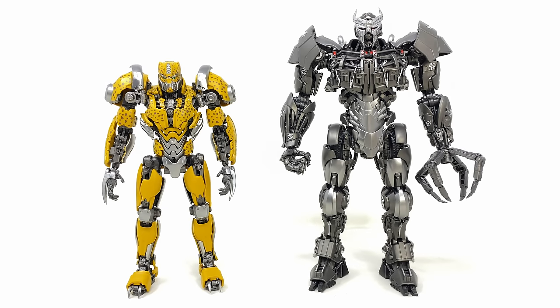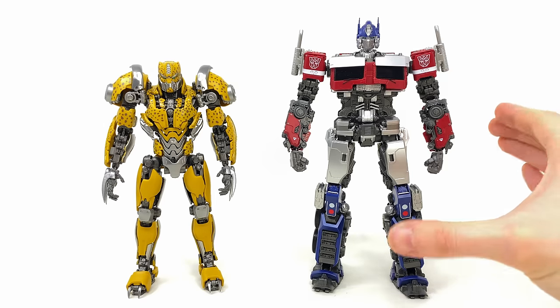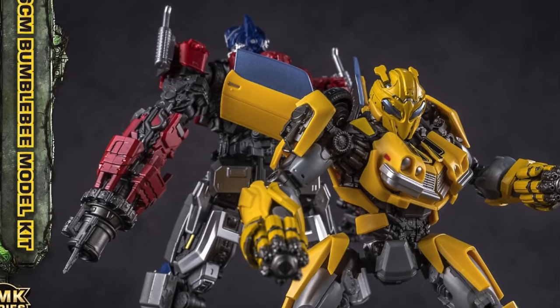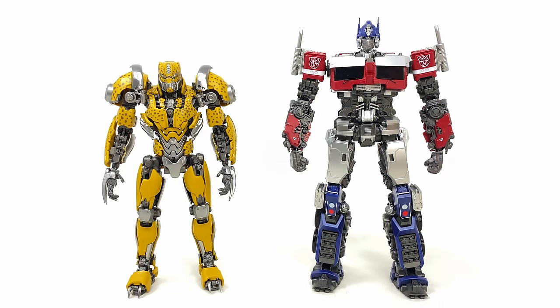Next up we have Cheetor's wave mate, Terracon Scourge, who I still think is by far one of the best entries in this line — he just looks like an absolute beast. Here's their Rise of the Beasts Optimus Prime, which looks wicked by himself, but I am so excited for Rhinox — not only for the figure, but for the upgrade kit. Rhinox is finally going to give this Optimus Prime some actual firepower, including both arm cannons and the Energon blades, which we saw him use to slice and dice the Terracons in the Rise of the Beasts movie.